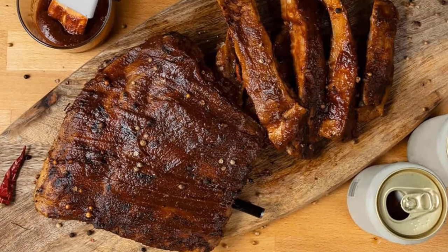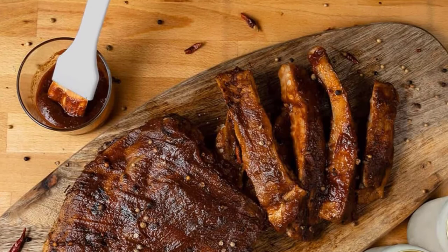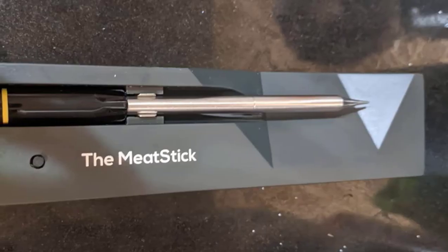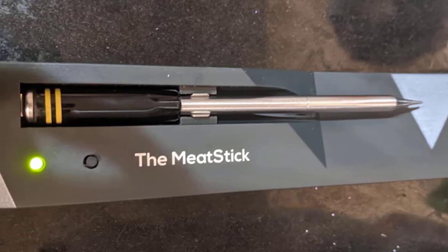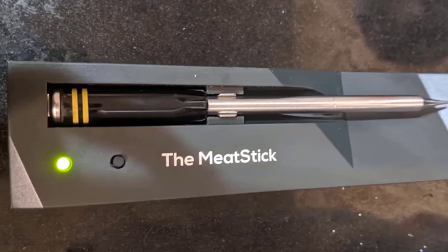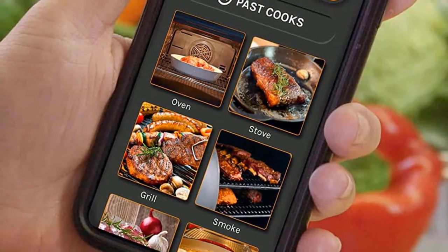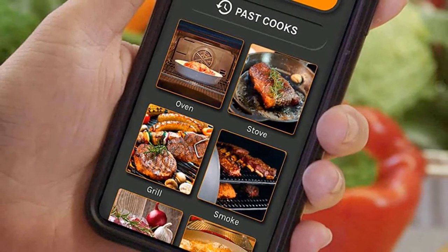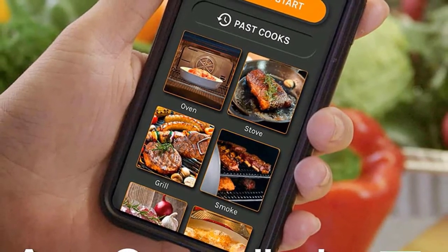It's hard to imagine a situation this thermometer can't handle. The Meat Stick X builds on the original Meat Stick and includes an app that not only monitors temperature and sends alerts, but also helps with cooking. The stick's battery can operate for up to 24 hours before it needs to recharge in its holder, so it'll be set for long cooks. When the job is done, it's dishwasher safe so it's ready for its next job. For everyday use, Meat Stick recently launched the Mini, the world's smallest meat thermometer.